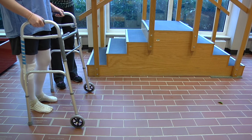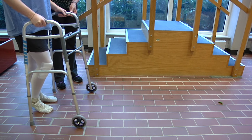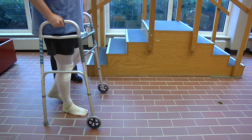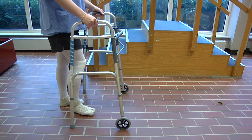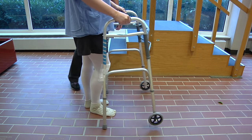Roll the walker forward and step forward first with your operative or bad leg, and then take a small step forward with your non-operative or good leg. Walking slowly at first will improve your safety. As you feel stronger, you may start to take bigger steps and walk faster.